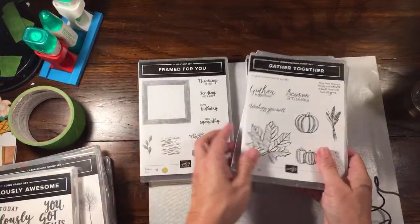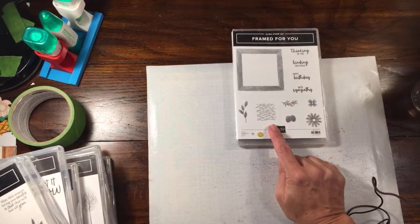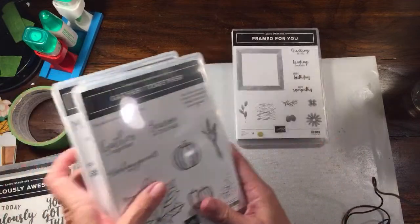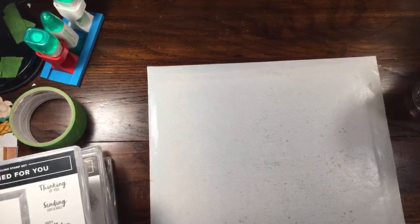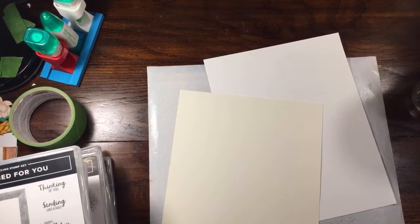I'm going to start with this one first and do it as a fall card, then as a regular card, and then maybe one of the Christmas ones. I'm going to try to knock out four cards total. I'll grab two Thick Whisper White and two Thick Very Vanilla - you want to use thick card stock if you're using these as your base cards, otherwise they're not going to hold up very well.